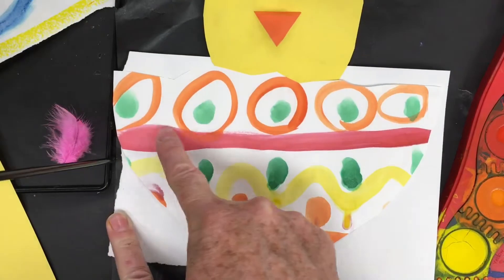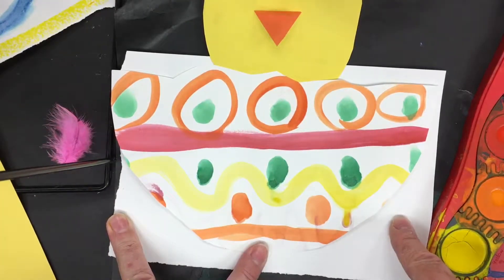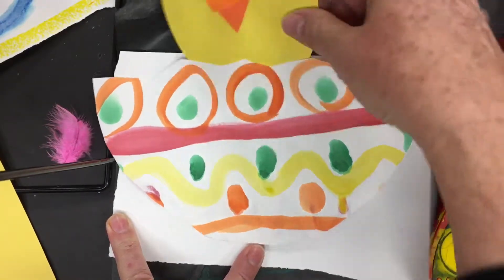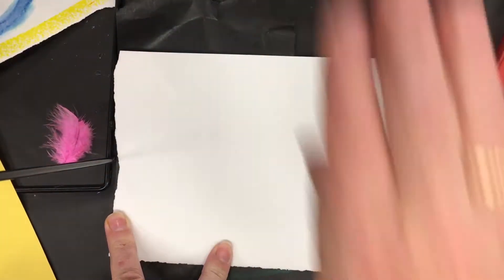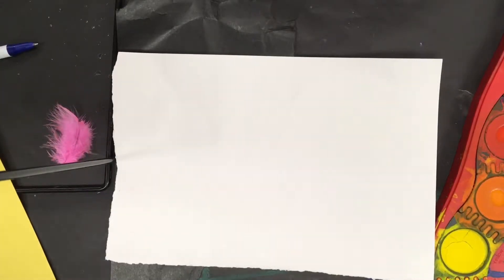You can see here how this has some horizontal lines coming across. You can do any kind of line pattern you like and have some fun with that. I'll show you some examples of my students' line pattern designs.